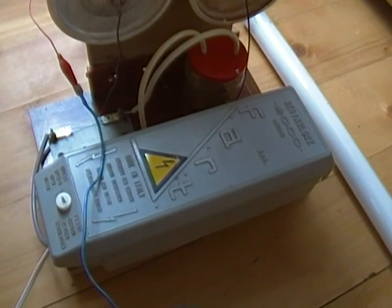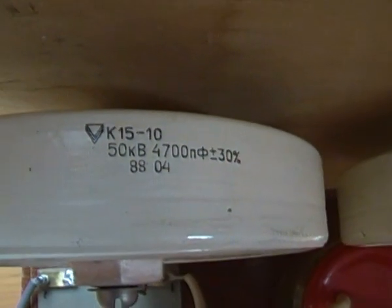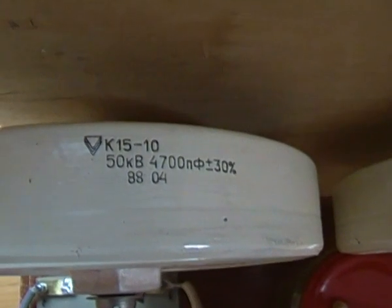So I had no other solution than to place some more high voltage capacitors. Now it has 50kV and 4.7nF.